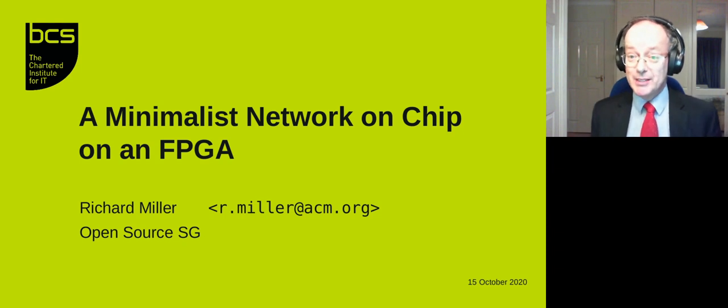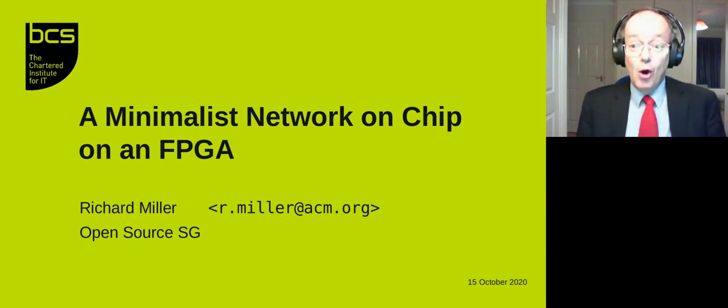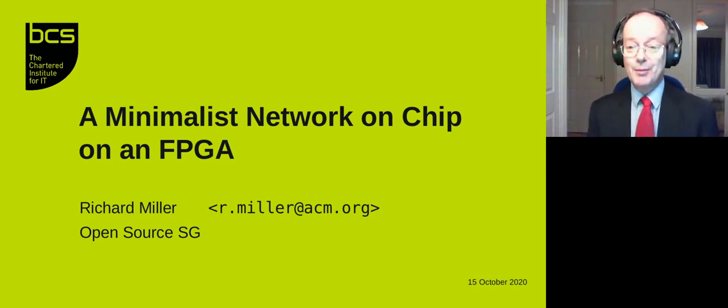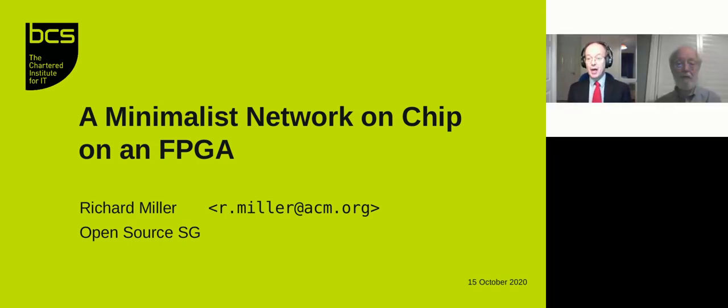Thank you very much everyone. Great talk — when we get real meetings or possibly at OSH Camp, we need you to come and tell us the rest of that story, because it's exciting stuff. Thank you very much.